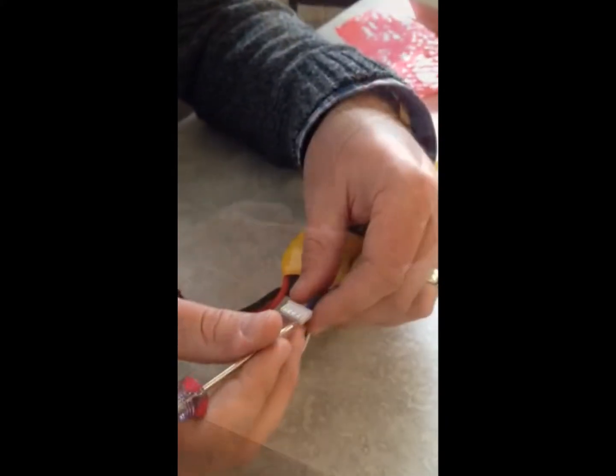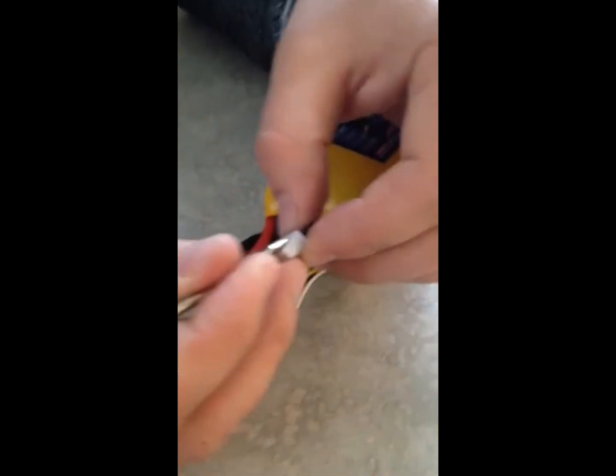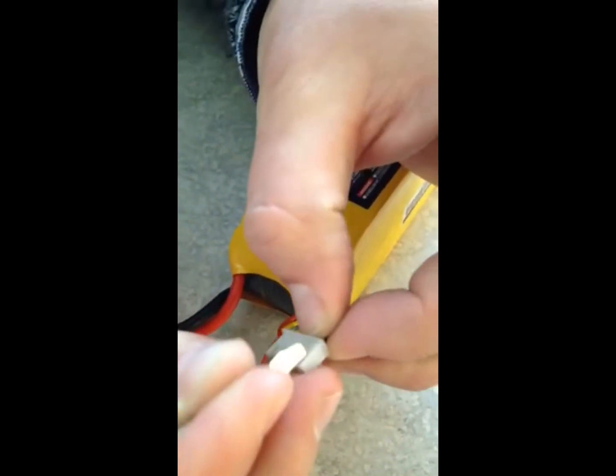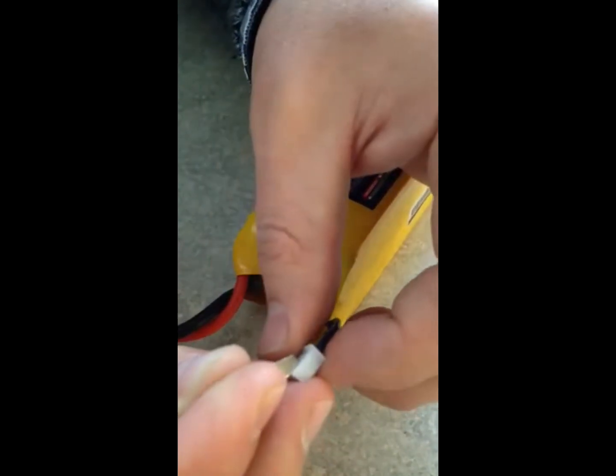To remove these wires, they have this little tab, so you've got to get in there and push down that tab and then pull out the wire. It's actually hard to do on your own.